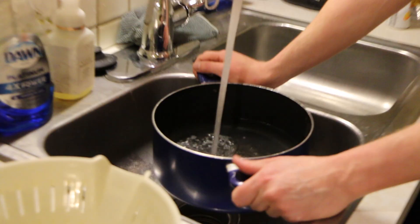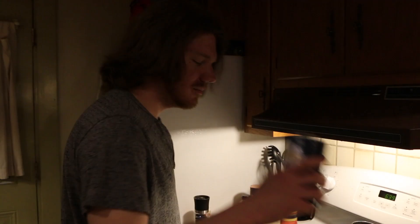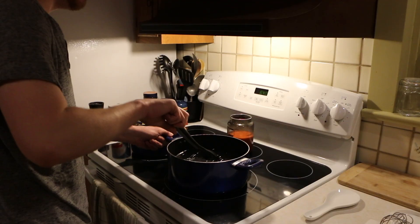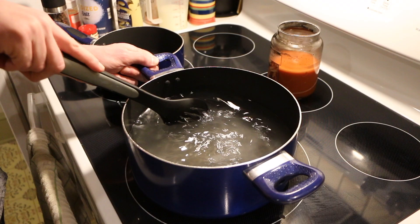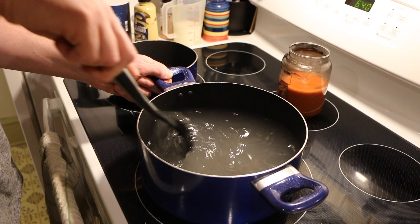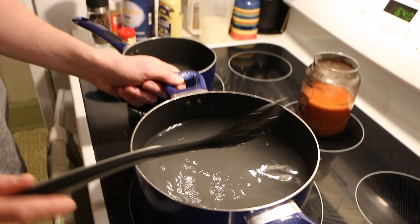Let's get started on boiling our pasta since that'll take a while. Always salt your pasta water no matter what, because not only does it infuse into the pasta making it saltier so you don't have to salt as much afterwards, but we're also going to need some of this pasta water later to emulsify our sauce — the starches left behind by the pasta, mixed with the saltiness of the water, gives us a more flavorful and creamy sauce.